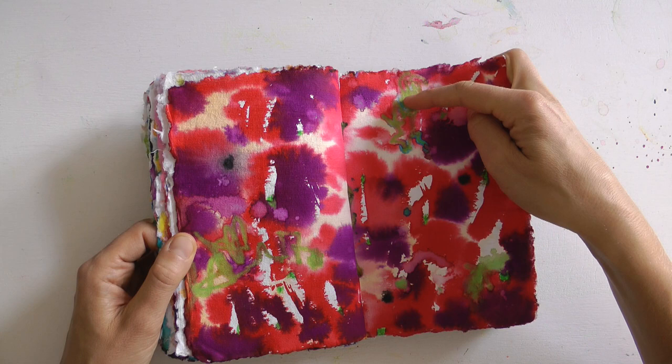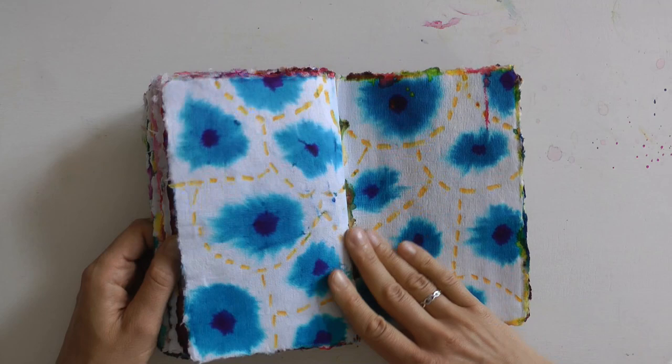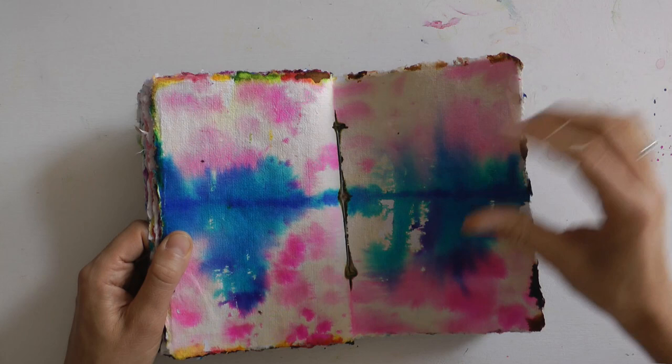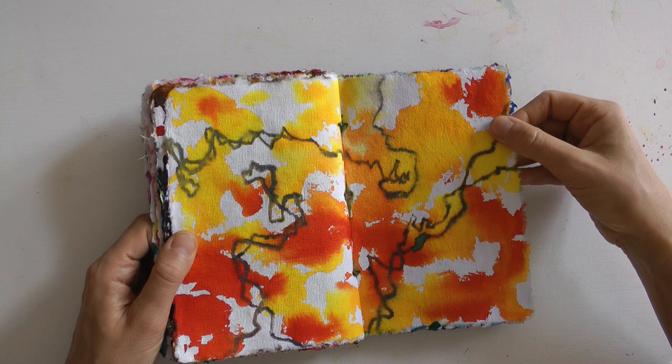Mit den Kreiden lassen sich wunderbar auch helle Farben in die dunklen Untergrundfarben hineinzeichnen. Auch hier wieder, aus der Mitte heraus, die Farben von den Seiten davor oder dahinter. Ich liebe dieses Buch. Es ist ein wunderschönes Projekt für Zeiten, in denen ihr einfach mal täglich eure Kreativität füttern wollt, nähren wollt – eure Seele nähren wollt.